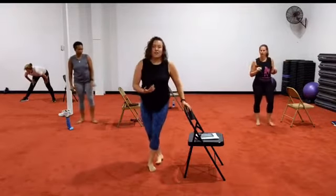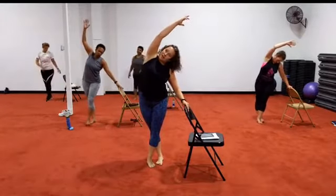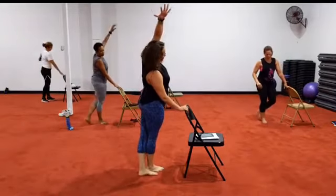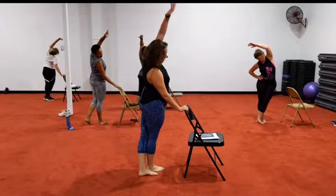You did that sideline. So you're going to go behind — go across and reach. And switch. Sideline — cross and reach.